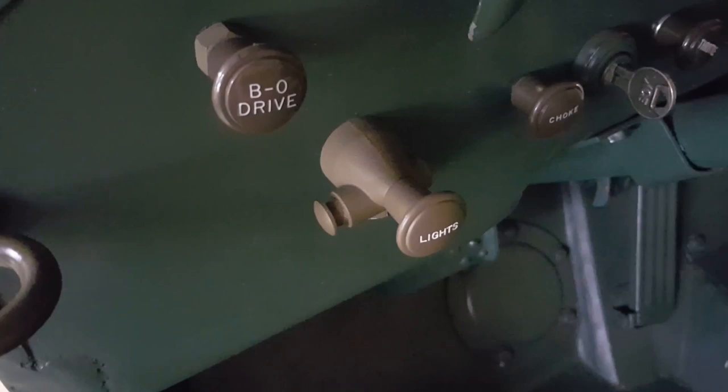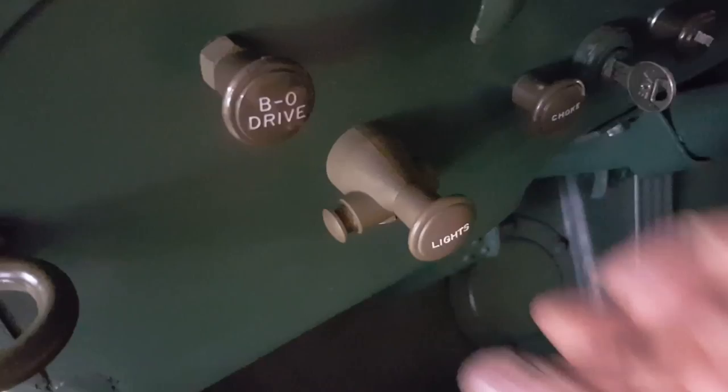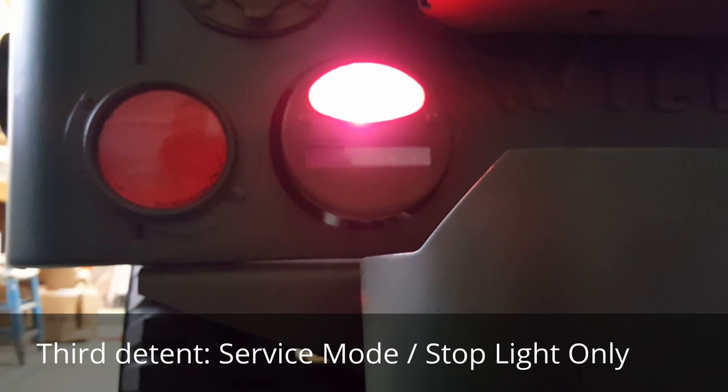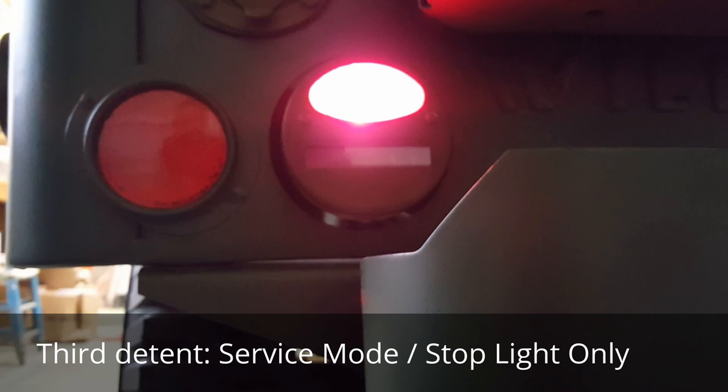The difference between service mode and this is the brake light is not operational when the light switch is pressed all the way in. The brake light in daytime situations only works when the light switch is pulled to its outermost detent. No other lights will activate except the brake light.